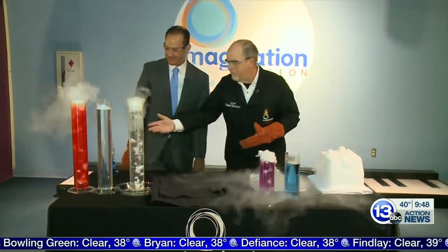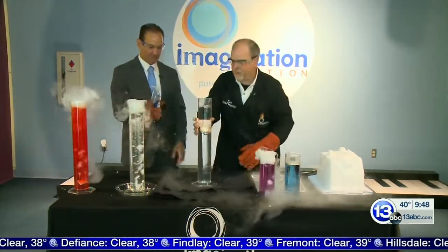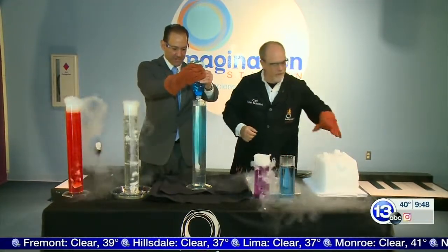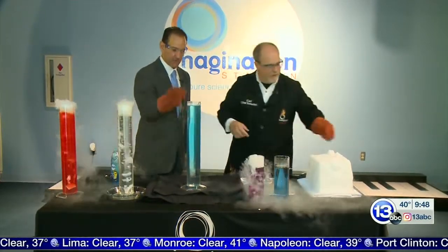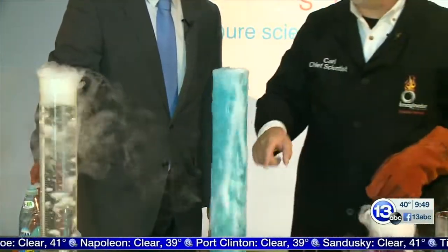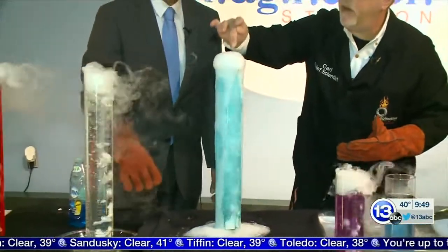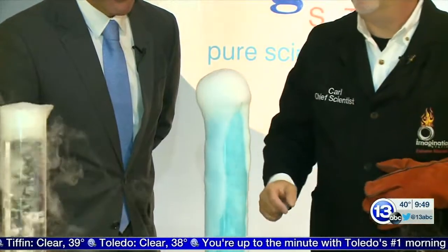If you don't have cabbage but you have soap, you can actually do something pretty cool. Take some soap and give me a good solid squirt inside there. Then take some dry ice and drop it in. So you're definitely going to want to have a tray or something underneath. When you make a mess with soap, is it really a mess? You can clean it up. If you pop the bubbles, sometimes you get little bursts of that CO2 gas that come out inside. It's really kind of cool.